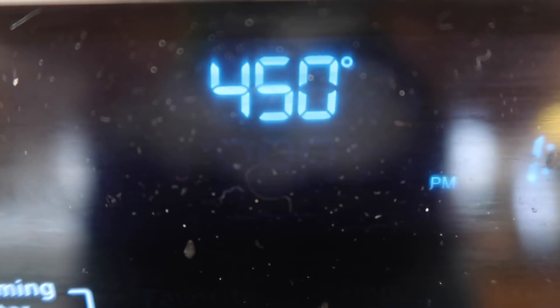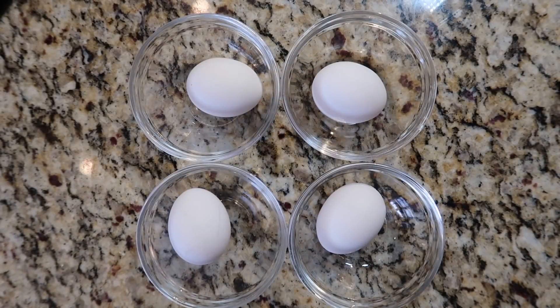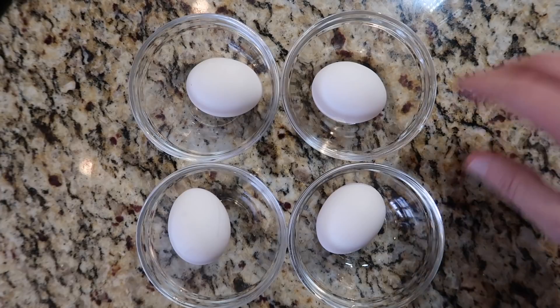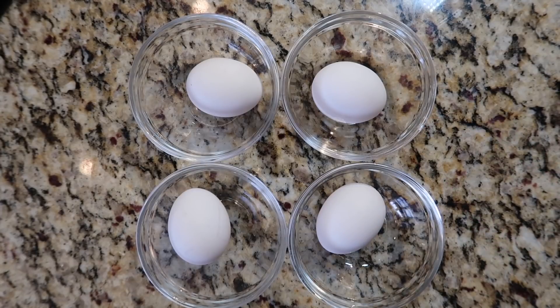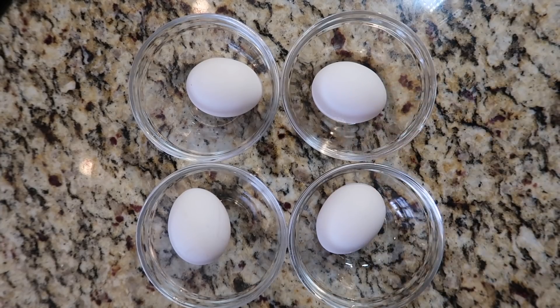First, let's preheat our oven to 450 degrees Fahrenheit. The key ingredients for cloud eggs are — you guessed it — eggs. I'm taking four large or extra-large eggs. The reason I have them in individual ramekins isn't just for presentation, but because we're going to separate the egg whites from the yolks. We want each yolk individualized so we get that beautiful sunny yolk floating in a cloud of egg white at the end.